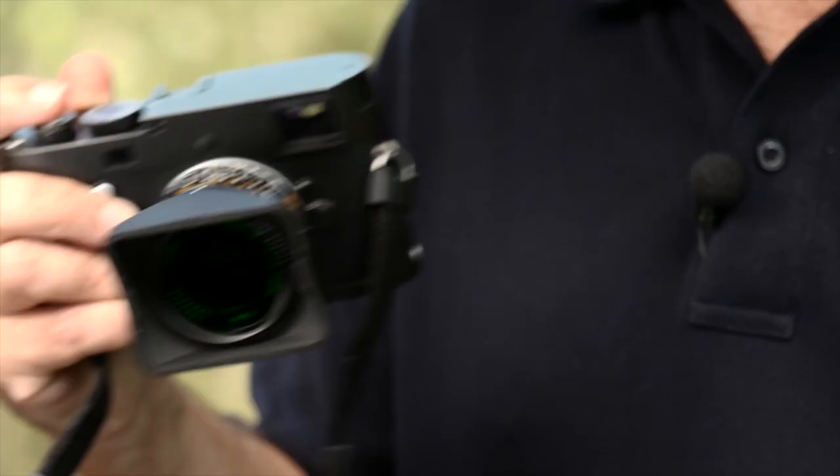Leica of course make a camera which only captures black and white images, or more correctly monochrome images, hence the name. The M Monochrome captures only the brightness of the scene, not the colour, and so different colours are translated to different shades of grey, and it's the relationship between these shades of grey that gives black and white its distinctive look.